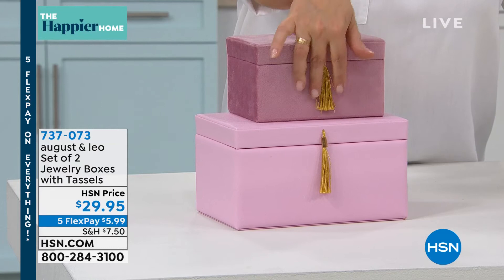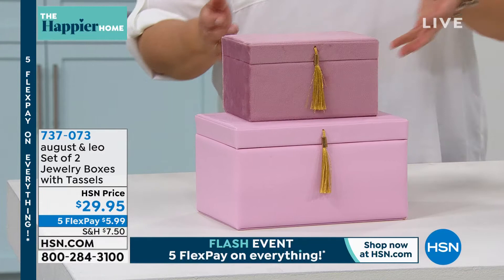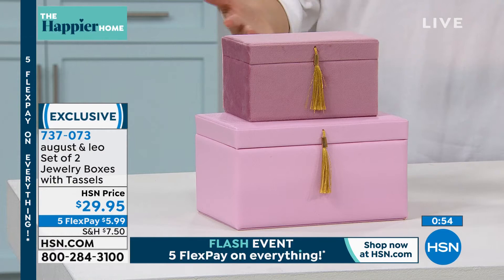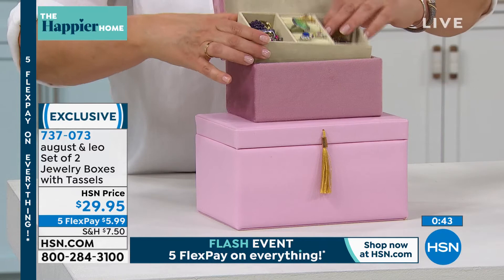I love the touch of the golden tassel on each one, and I love that they're mixed textures so you can keep them together or put them in different areas of your home. It's attainable luxury — use them for whatever you need. The small one is seven by five by four inches high; the large is about nine by seven by five inches high. You get a lot of space inside, plus the layers.